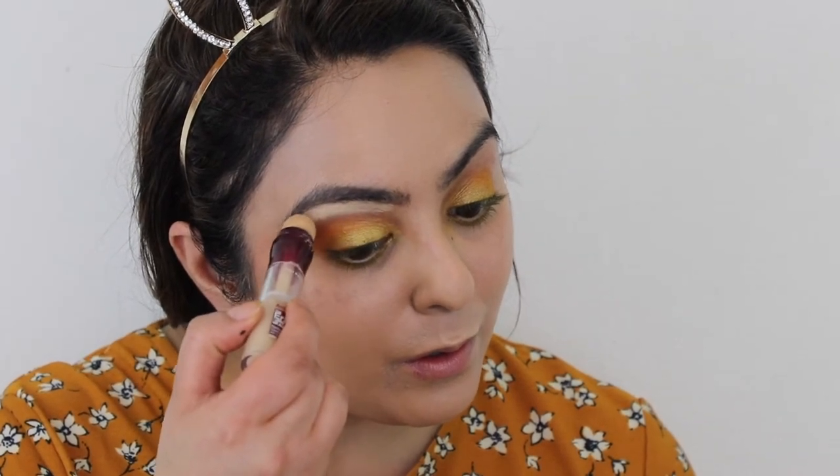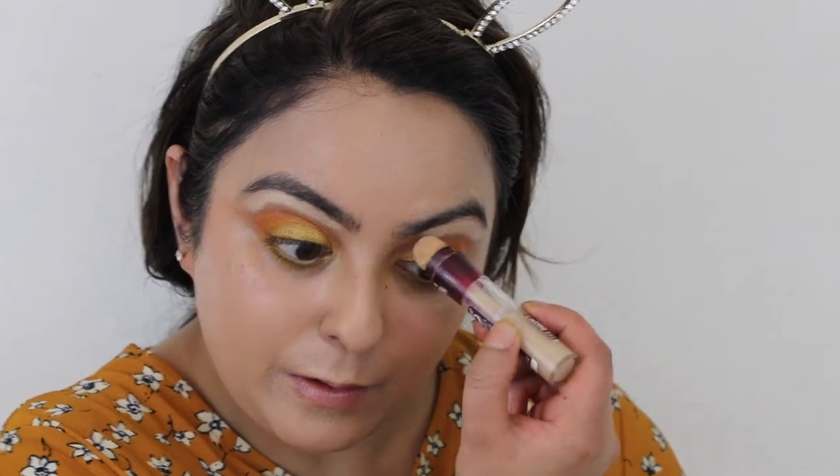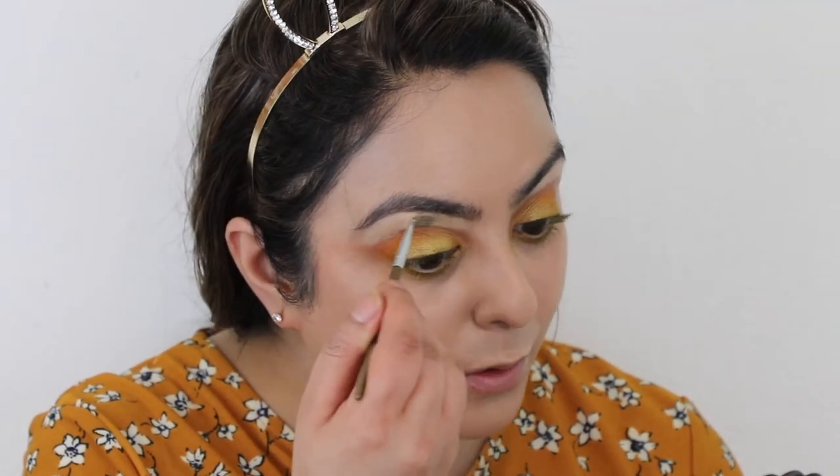To tidy up my brows, I went back in with the Maybelline concealer in the shade Fair, applying it in between my brows and using a brush to tidy it up so that the eyebrows look neat and tidy.